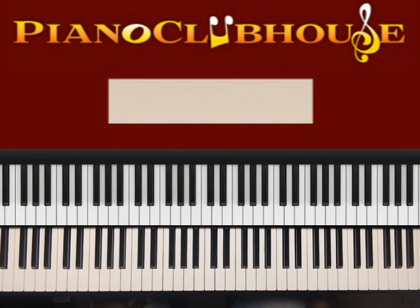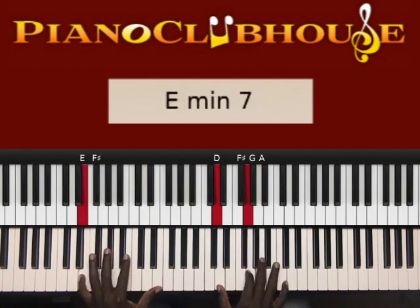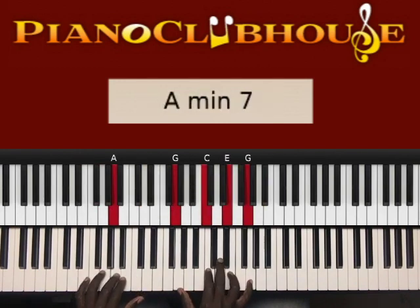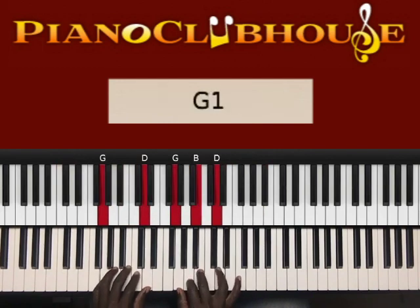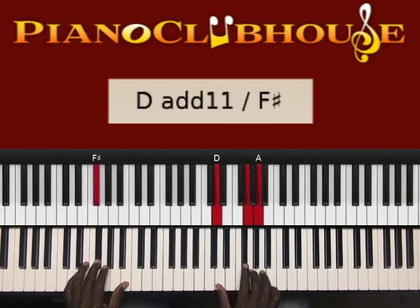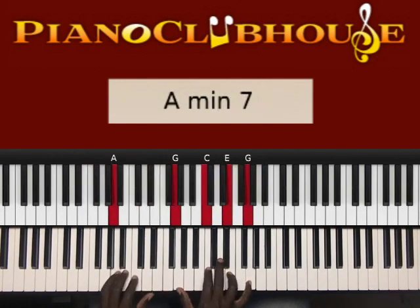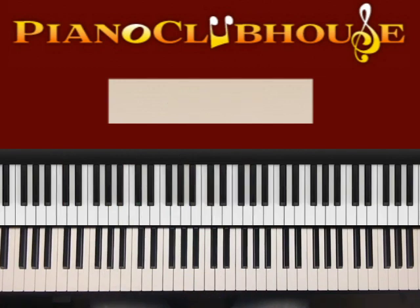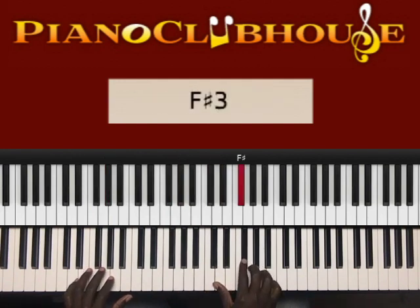The next portion of the song goes like this. So what I played right there was G in the left hand, right hand G, B, D. After that, I did F sharp in the right hand — F sharp, G, A.